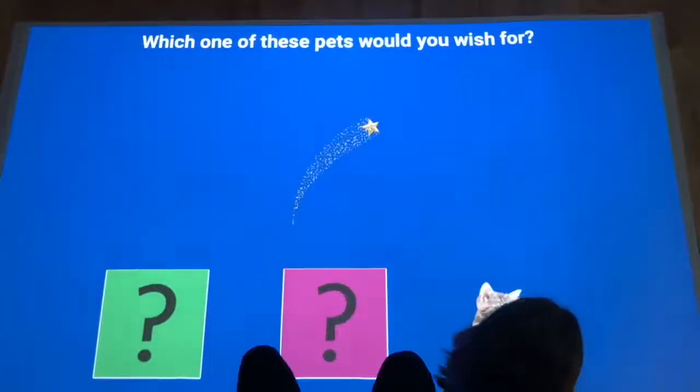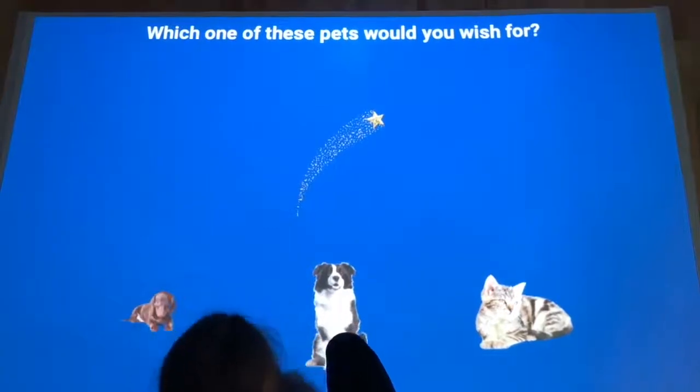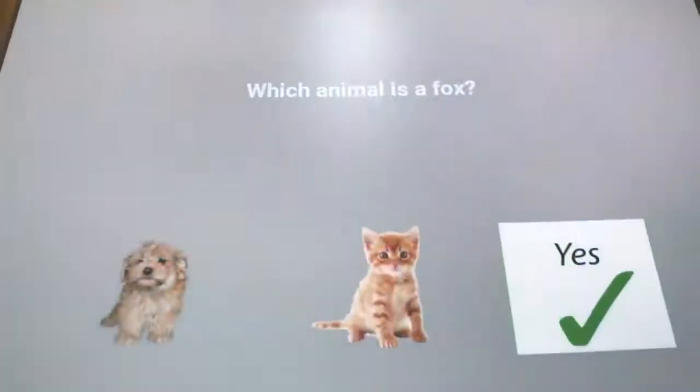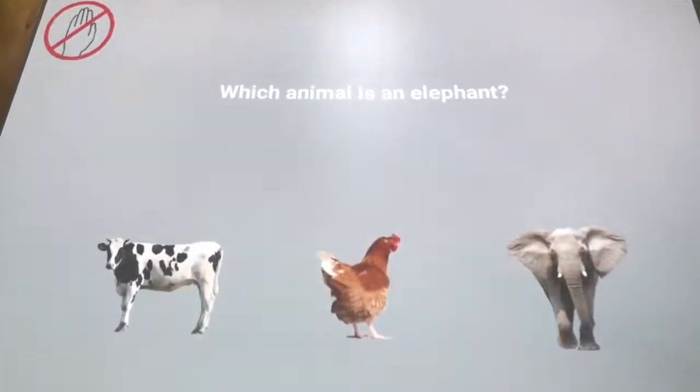Our quiz apps are a fun way to find out more about someone's taste and personalities — there doesn't always need to be a right or wrong answer. The freeze button is particularly useful, as it allows users to point at all the possible answers before making their choice.